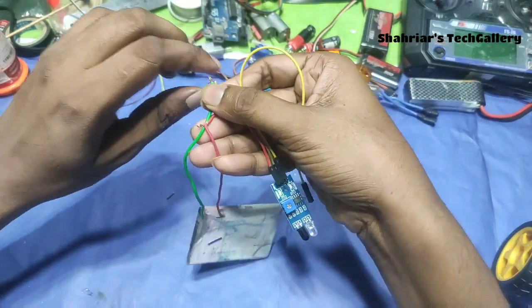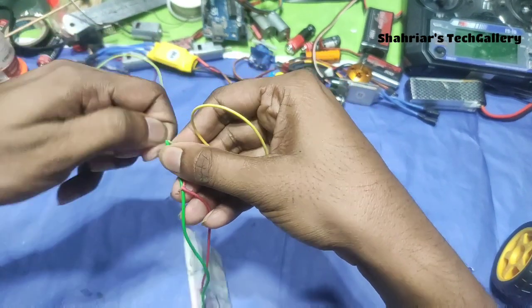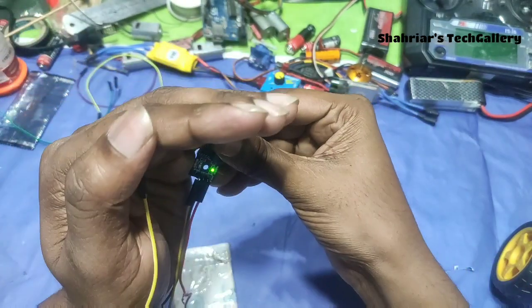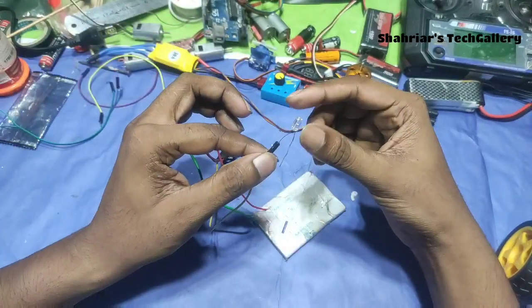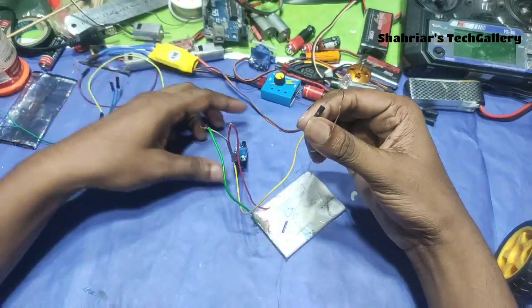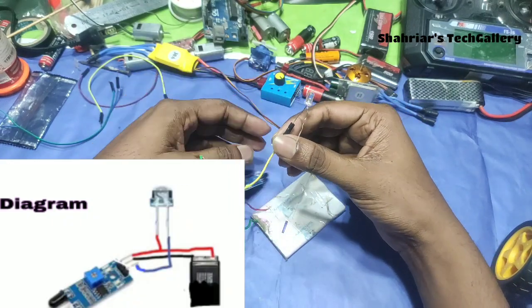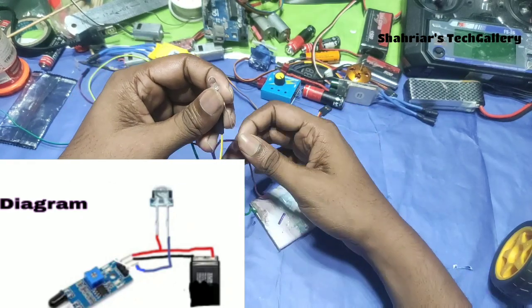Next, you can connect the power LED. The LED is installed. The LED is a negative one, so we connect with the sensor output. The LED is a positive one, so the battery is a positive one.